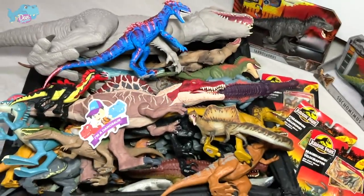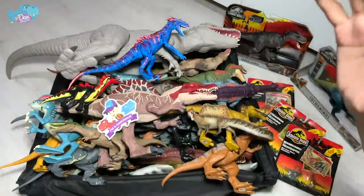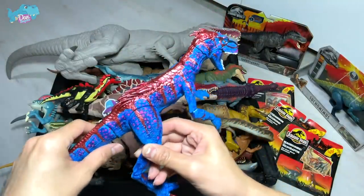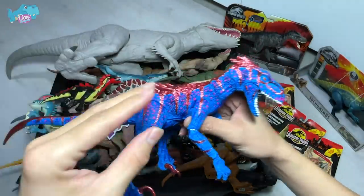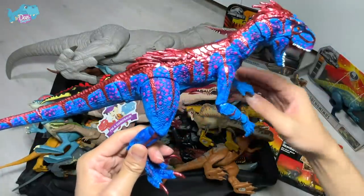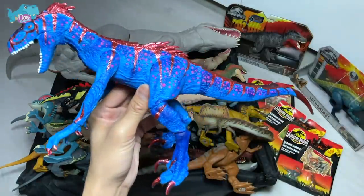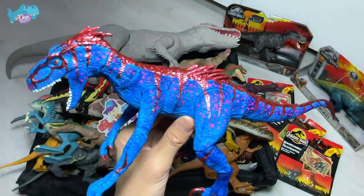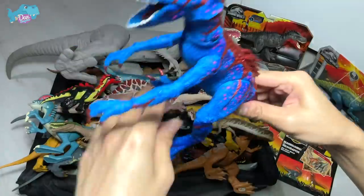Hello all dinosaur fans and welcome back to another Jurassic World and Jurassic Park dinosaurs in the box video. Our main highlight of the day is actually this new indoraptor which I have repainted myself — I call this the galaxy indoraptor. I just repainted the super poseable indoraptor into this, which looks so cool. I really love it — you can see the metallic red. We will take a closer look at this later on.